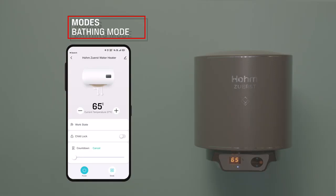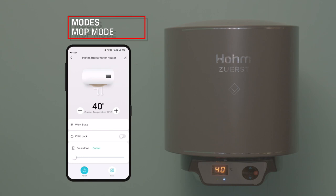Routine Mode: The device will maintain a constant temperature of 35 degrees Celsius so that the user can always get normal water throughout the day. The device will not be turned off until the user does so. This mode helps save energy.